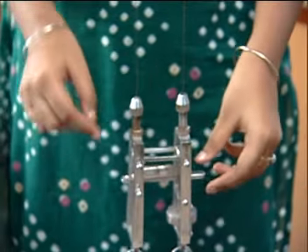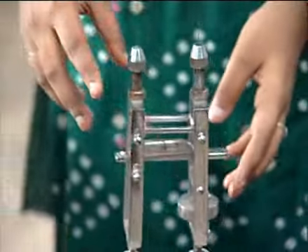The Searle's apparatus contains two wires of the same material, two rectangular frames, a spirit level, and a micrometer screw.